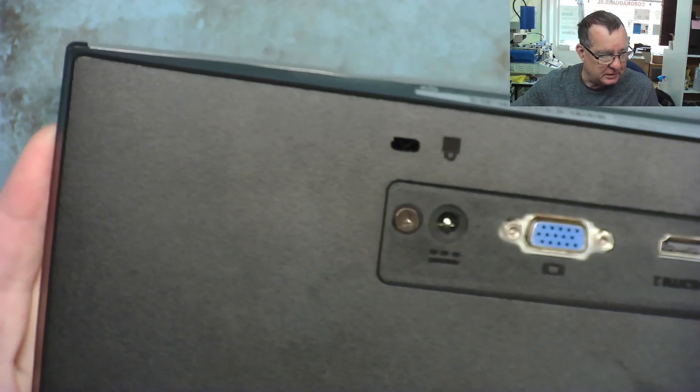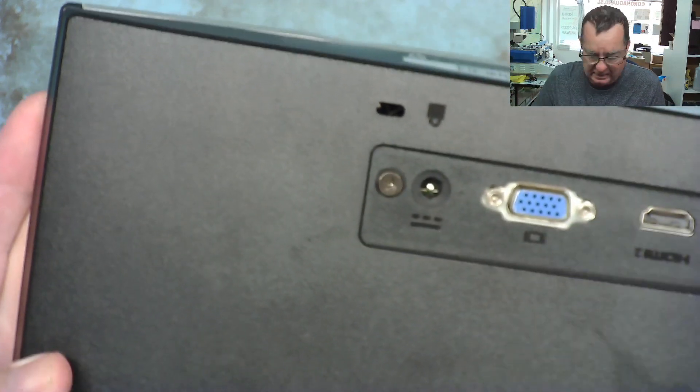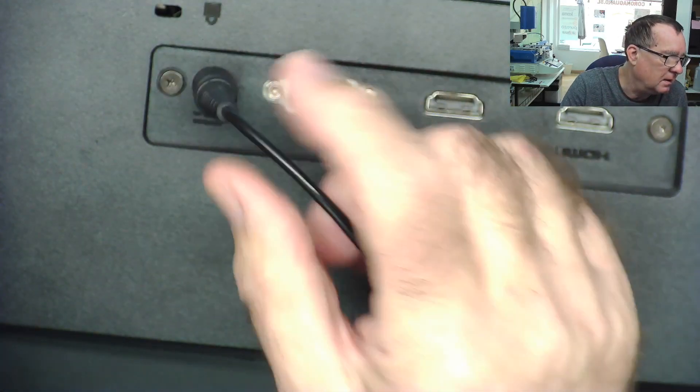Yeah, this here — this is the other side, where the power socket is. That melted bit is kind of near to here. The other thing I noticed is that the power supply doesn't look very clever either. Maybe this is something simple — maybe it's just a simple problem.